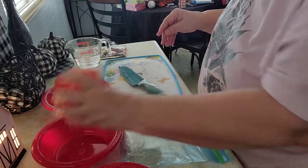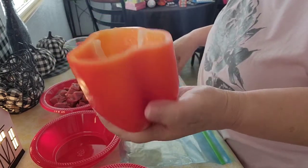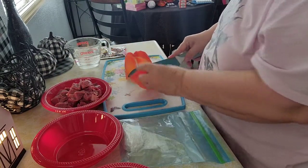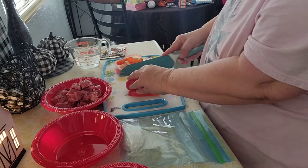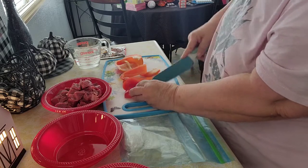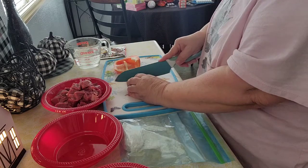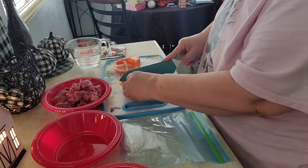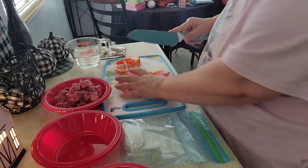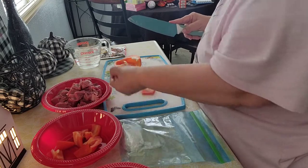I'm back. Now I'm going to cut the bell pepper. You can use the green bell pepper, the yellow bell pepper — I just got the orange one. You cut it in squares as well, just like squares.